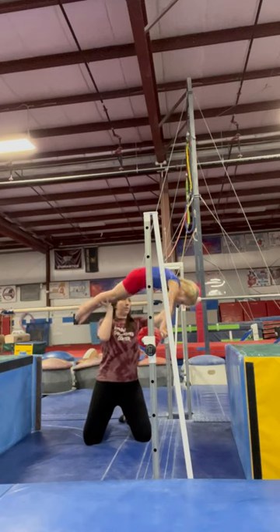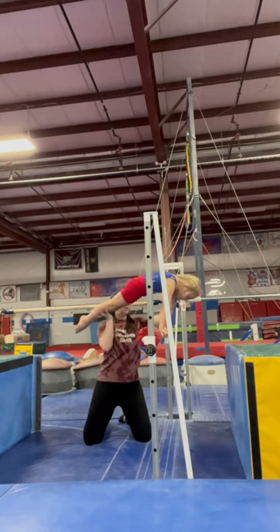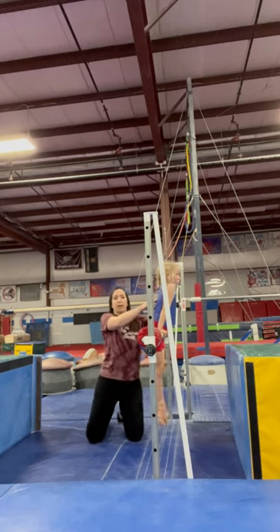We'll just do like five of those. Squeeze your bottom down, good, head up a little more. Squeeze your bottom down tight and come back into the bar, and then I'll usually pair that with some spotted casts.